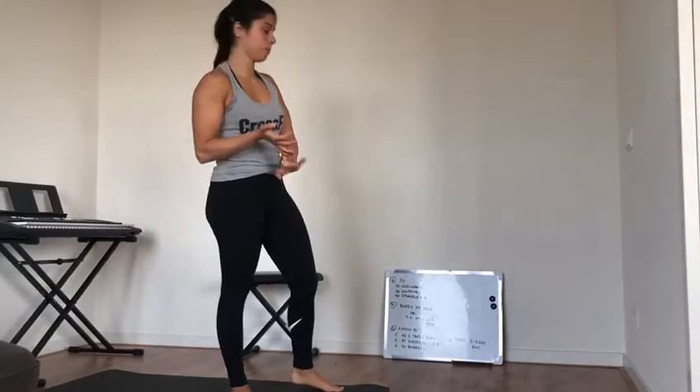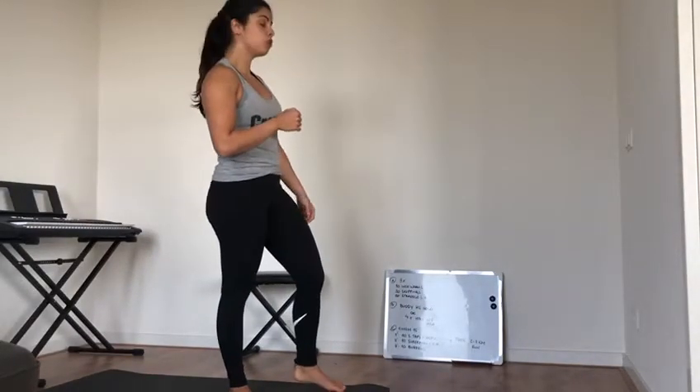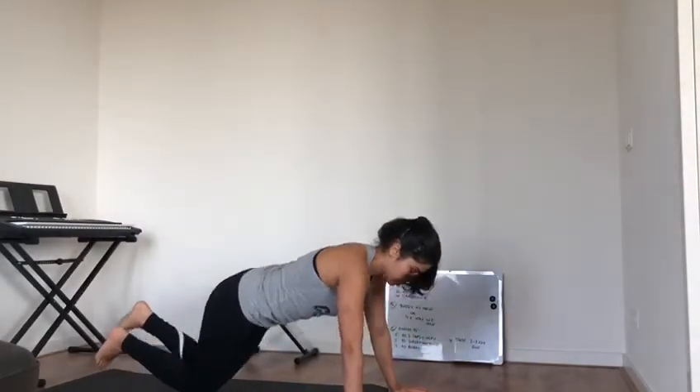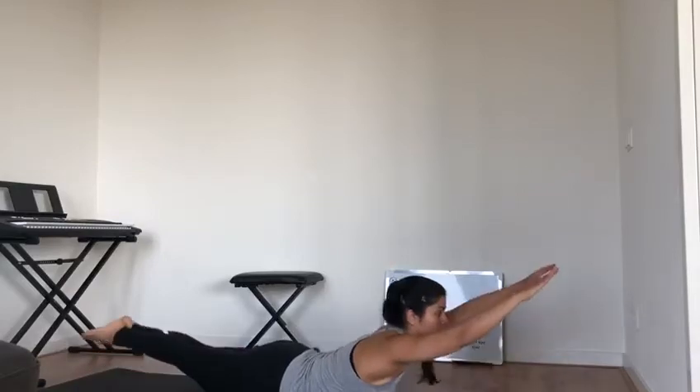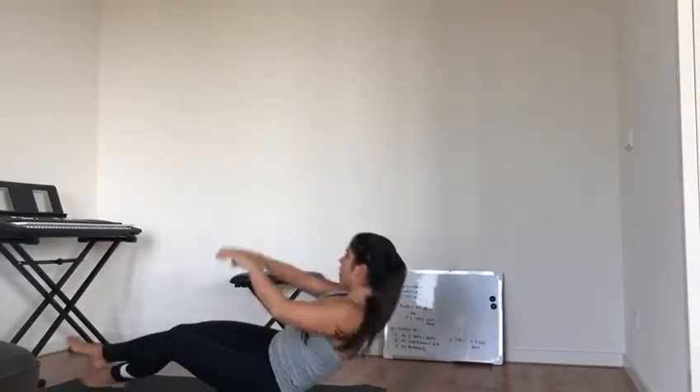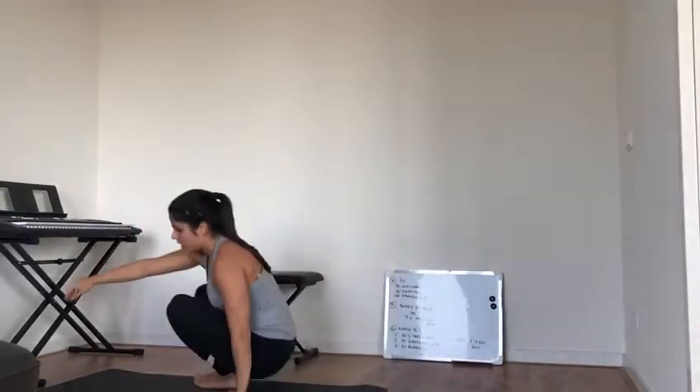Second minute: ten supermans followed by ten hollow rocks. Keep your lower back nicely arched on the hollow rocks so it's the only thing touching the floor.